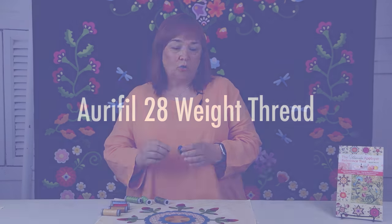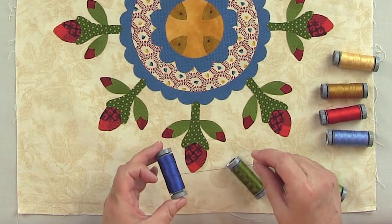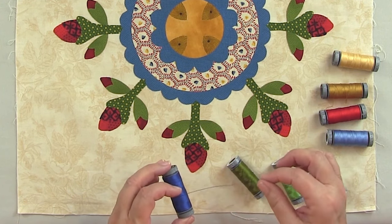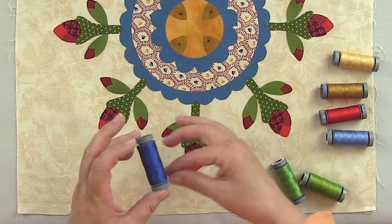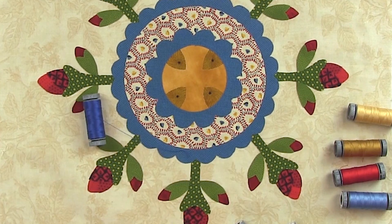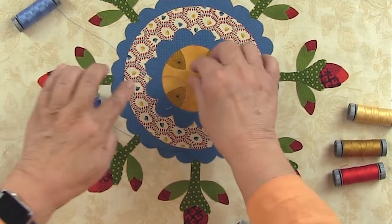So I have a couple of threads out here. I really like using Aurifil 28 weight thread because it's a little bit thicker than 50 weight thread and it has this beautiful sheen that you can see on the thread and it just adds a little bit to it. What I do is I always take the plastic sheath off, then I pull out the thread and lay it down on top of the applique. And so that one is a little bit dark.